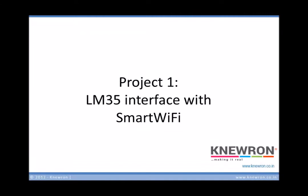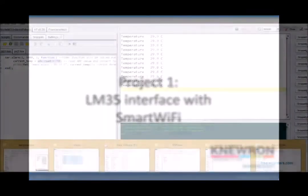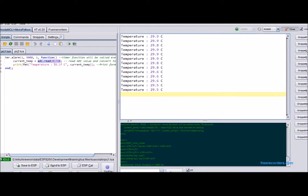For the first project, we'll see a simple sensor interface with Smart Wi-Fi and show the data on the serial port. We are using the Explorer tool to write the code and view the serial output. You can see the code on the left side.